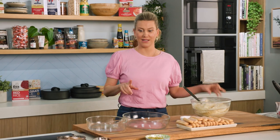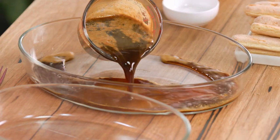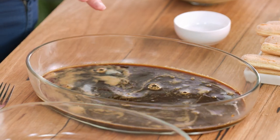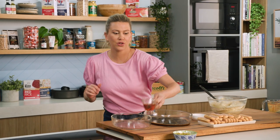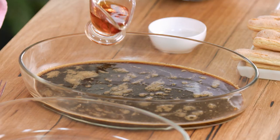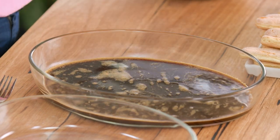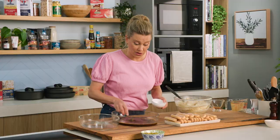Now onto the Savoiardi biscuits. We'll need some nice strong coffee — just place that into a dish. If you don't want any alcohol, leave it as is with some sugar, or add some almond liqueur for a nutty flavour. A good splash for me, and then some sugar — mix it in and allow it to dissolve.